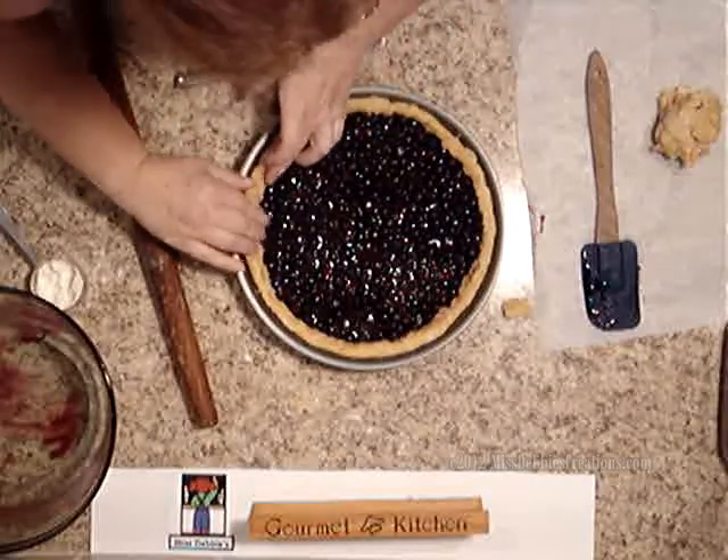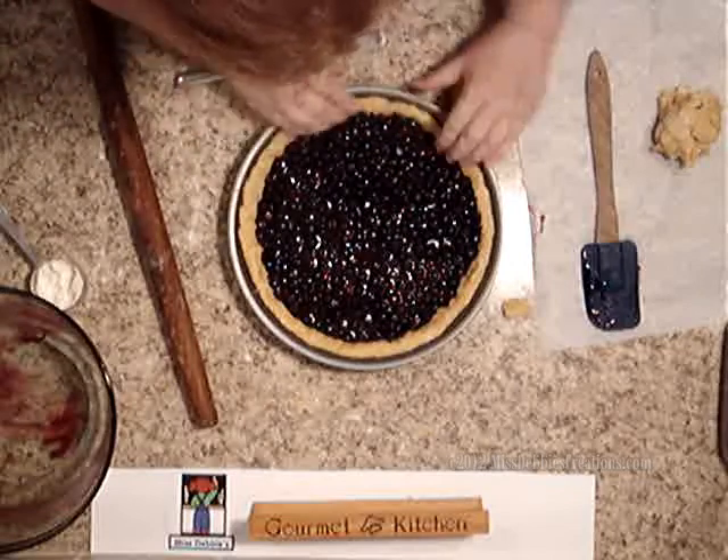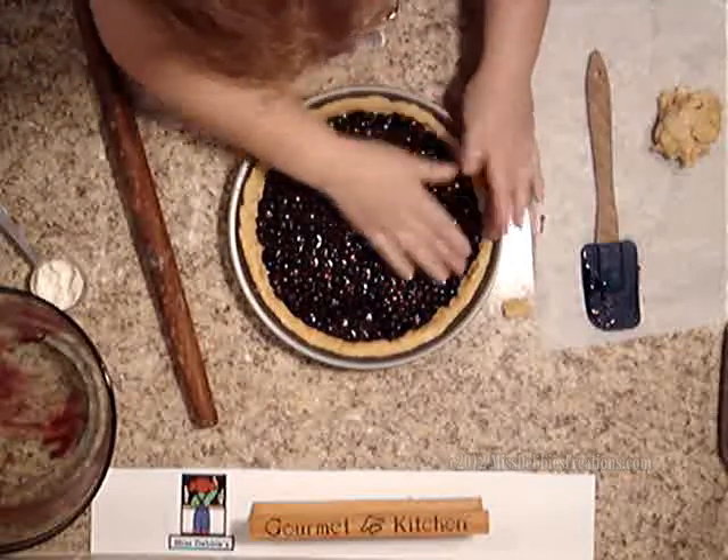I just happened to use too big of a pan this time — I should have used a smaller one. But as you see, it looks really good.